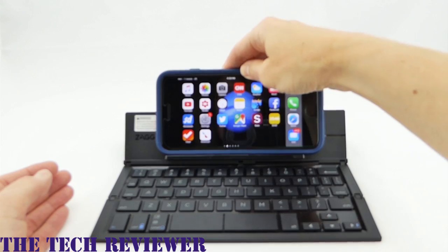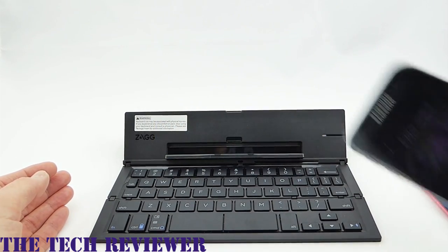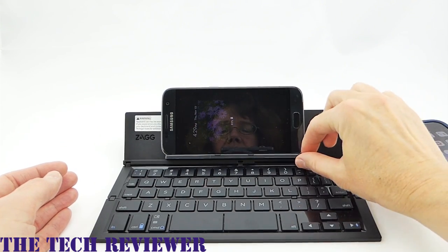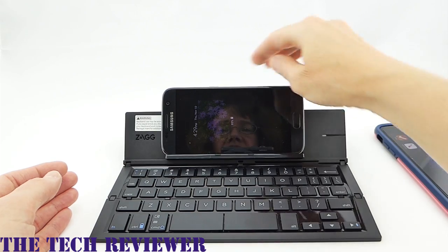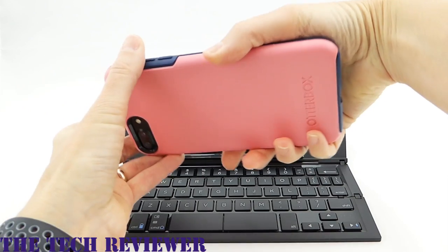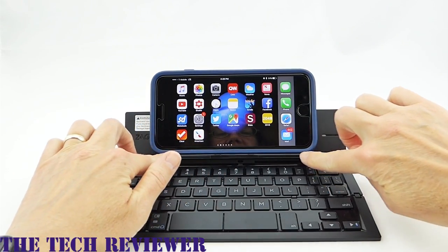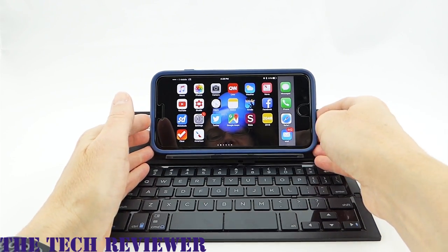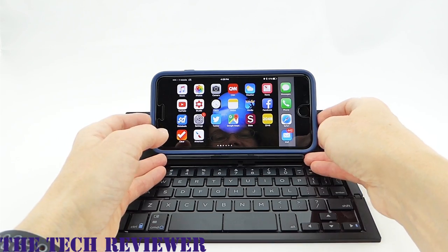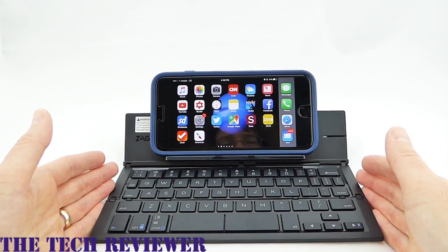The shelf here works quite well with different sizes of phones and phone cases. With a naked Samsung Galaxy S7, it goes all the way down into the slot. When I put it in with my OtterBox Symmetry case, it's just sitting up on the shelf, but it still seems quite stable — it doesn't feel like it's going to fall out. I don't know that I'd want to get much bigger than this, but overall this feels like quite a nice, stable arrangement.